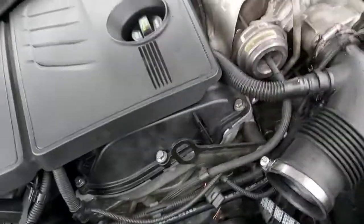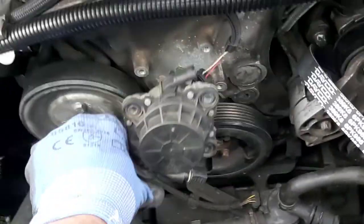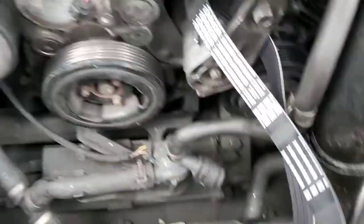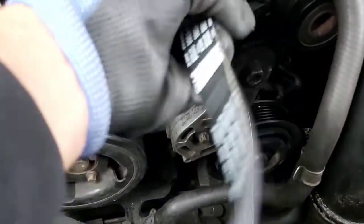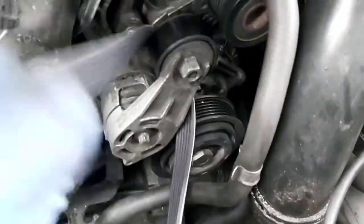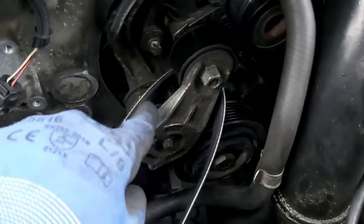How do you pull a belt out on these F21 series? You pull everything out of here, get this out, and then in order to pull this belt out from the pulley, you slide it in this groove first — like so — and then you un-tension the tensioner and pull it out. If you leave it in here and un-tension it, it won't come out.